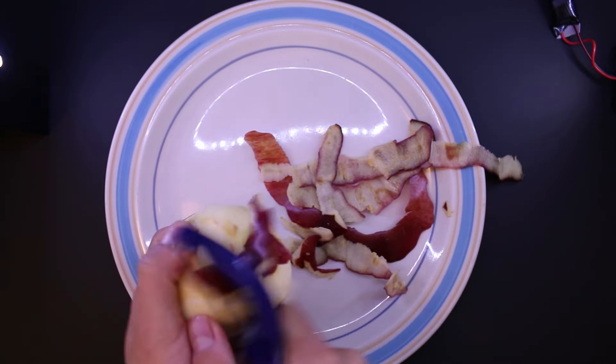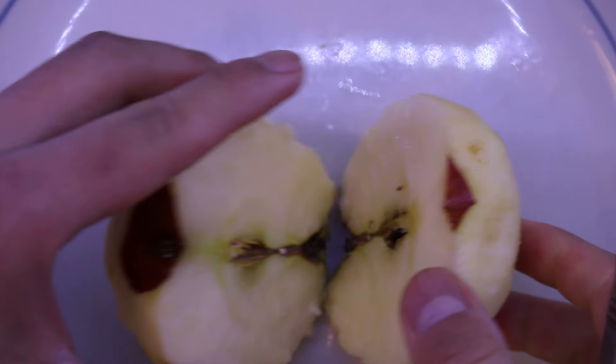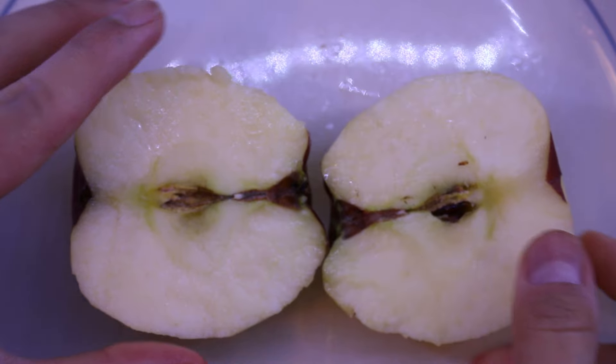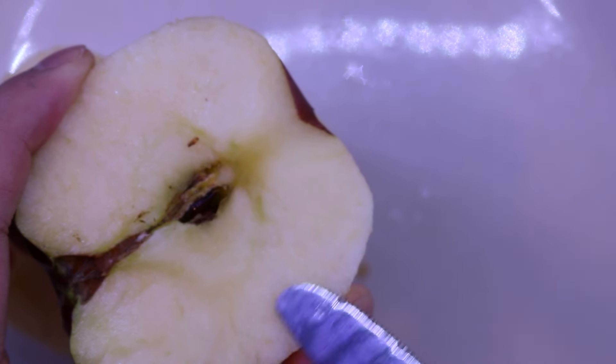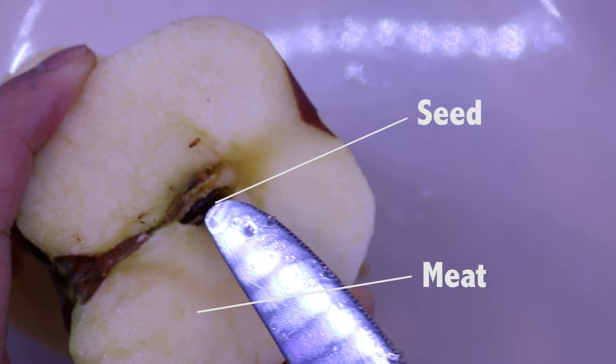Once all the skin has been removed, you're gonna take your knife and make a nice straight cut right down the middle of the apple. Now you can see the inside of the apple, which is filled with mostly this yellow meat, and right in the center you can see is the seed.